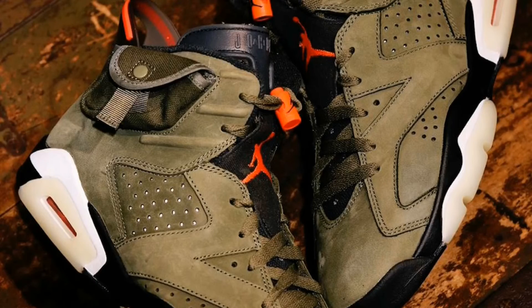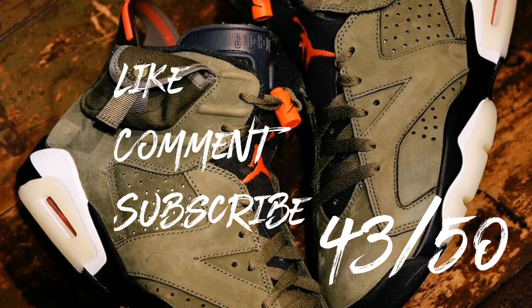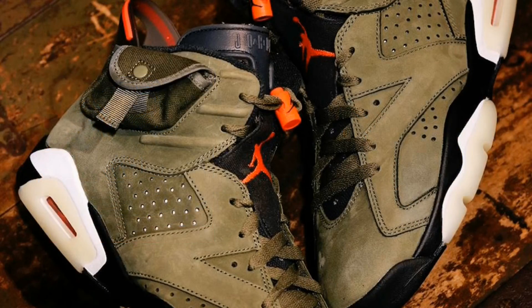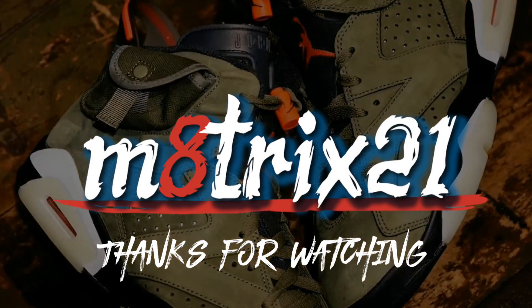That brings us to the end. If you liked this video, hit that like button and comment below — let me know how you feel about these. Subscribe to the channel if you haven't already and hit that notification bell. Let me know in the comments what shoe I should review next. Also coming up: Royal 12s and the Inertia V2s. This is Maxius21 — peace, talk to y'all later.